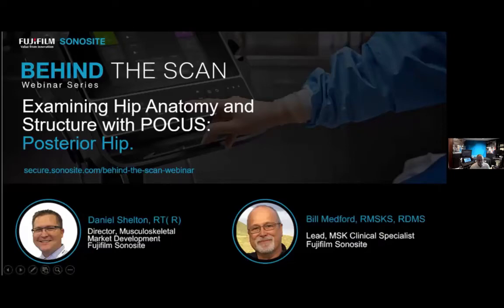This webinar is on examining hip anatomy and structure with point-of-care ultrasound — the posterior hip. This is part four of a four-part series on the hip, and you may view recordings of the rest of the series on this website.